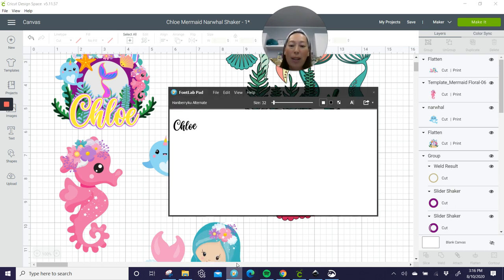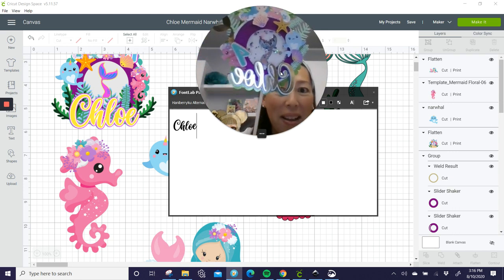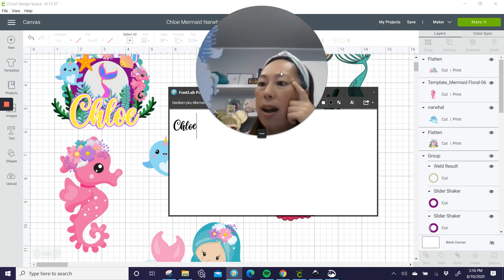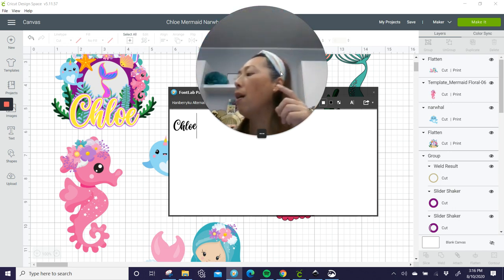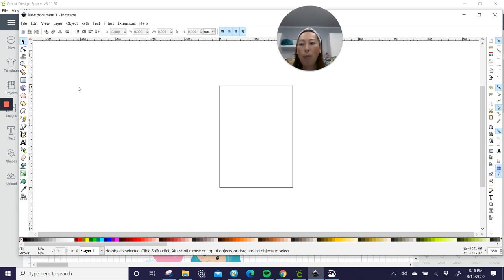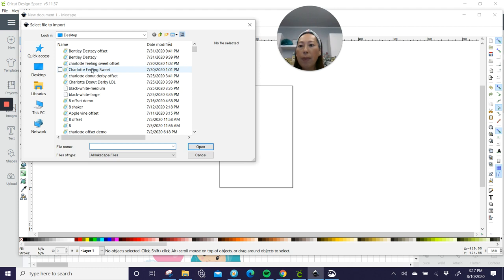We need the name. I did get the font from Creative Fabrica. This is Chloe — it's Hannah Berry Koo. I love it because it's not thin. It's cute and delicate and intricate, but not thin, so it cuts no problem. This top one is sparkle paper, then I have regular cardstock, shimmer paper, and then the back is sparkle paper again. It's just really, really pretty. So once you have the name, let's go into Inkscape to show you how to do the offset. You save the name or you can type it in here. My fonts don't carry over into Inkscape, so I always have to save my names and then go to import.